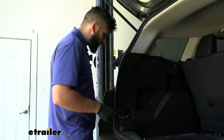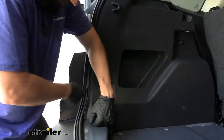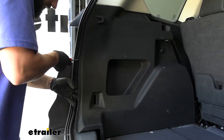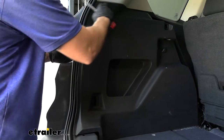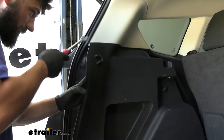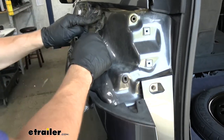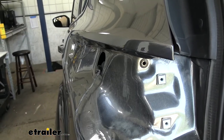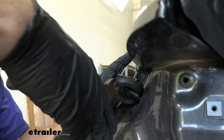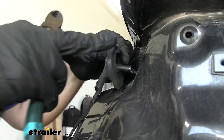Next we're going to be prying our panels outward, so we're going to take a trim panel tool, get it underneath the panel, lift up, and sneak the trim panel tool back behind the panel to release the fasteners. We're going to continue doing this all the way up until we get to about this point — we only need to do this lower section. Now we're going to press this grommet in and remove it from this body molding. Next, take a pair of scissors or heavy duty shears and be very careful not to cut the wires, but we are going to be cutting this grommet — cutting all the way up to about here.